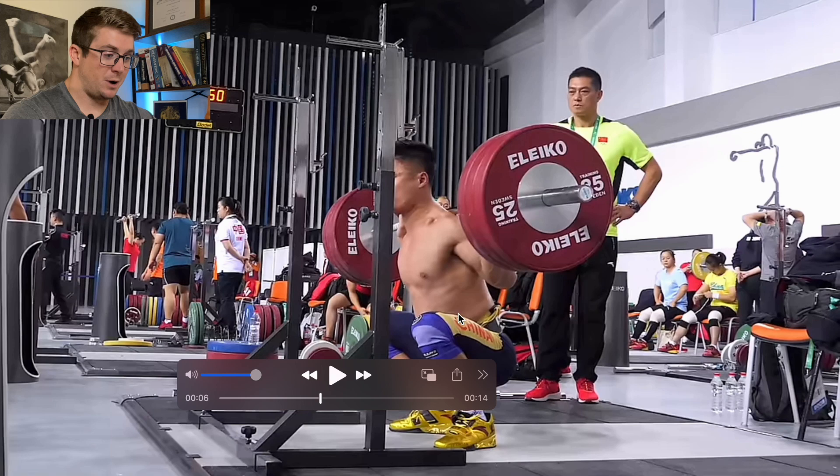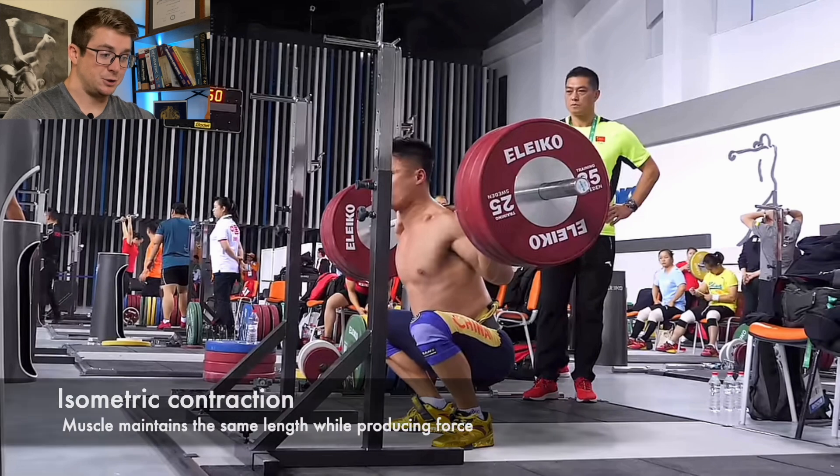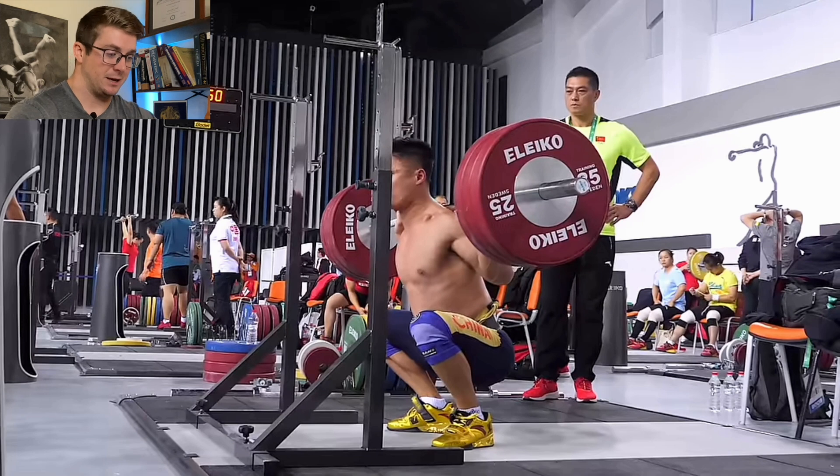Once he gets to the bottom of the squat, that pause is the isometric phase. Iso meaning the same, metric meaning length — it's producing force but maintaining its same length.